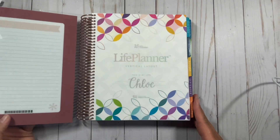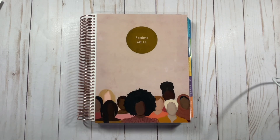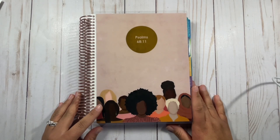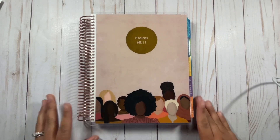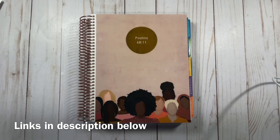If you are interested in any of these covers, they brought quite a few back for the Erin Condren buy one, get one sale on their website. A lot of these covers are now available in the A5 size, so definitely head over to check that out. The link will be in my description below, and when you use my link it helps me create more content and invest in my channel.